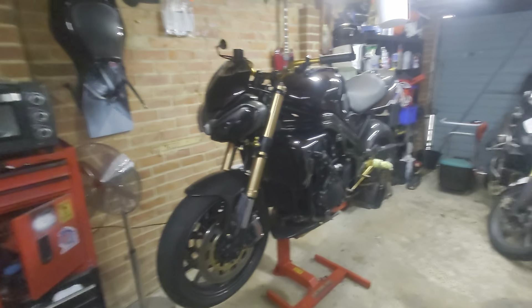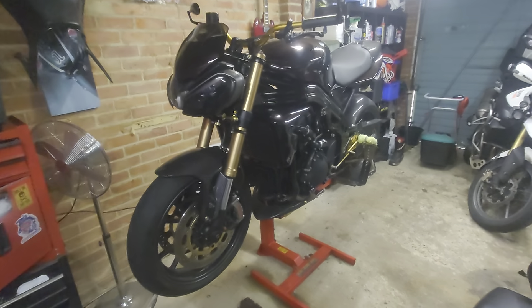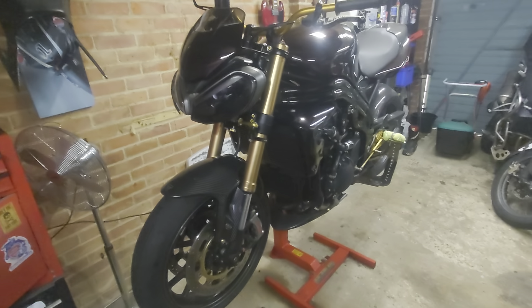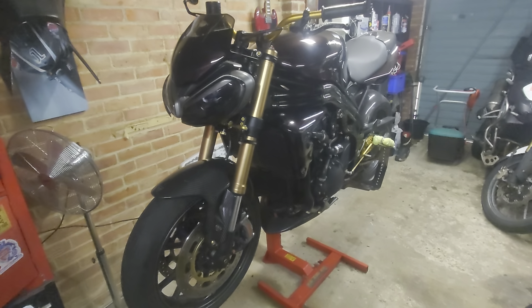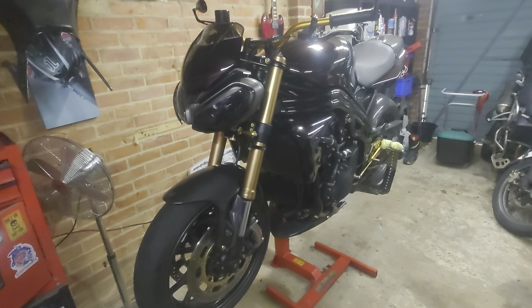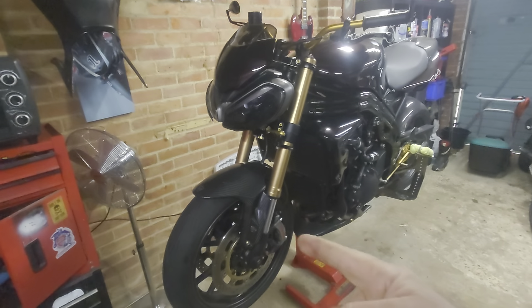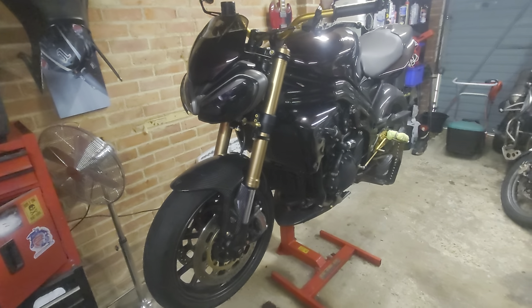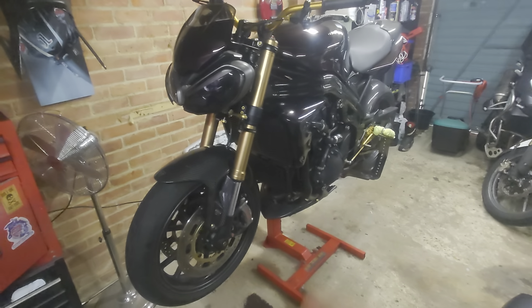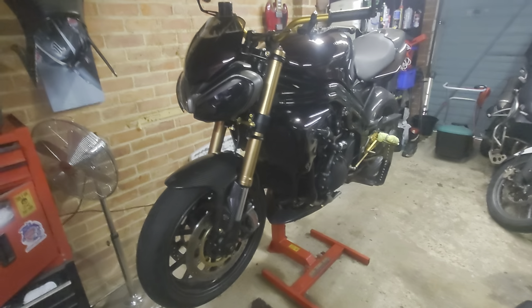Here she is. I built this bike about four years ago and it's now obviously having a bit of a makeover with various bits and pieces. The headlight is new, the front guard is new, and the tail unit is new — and when I say new, what I mean is secondhand parts that I've grafted onto this bike.